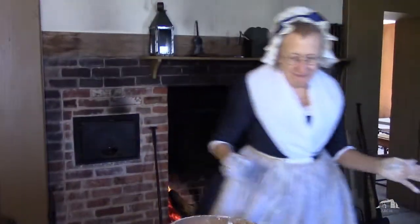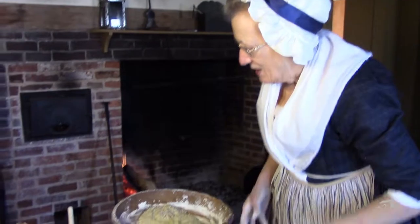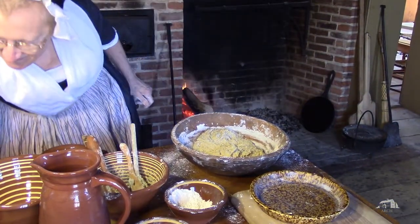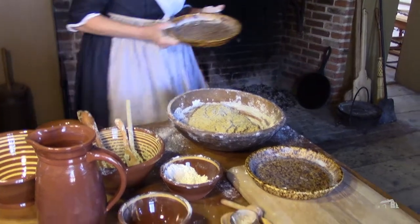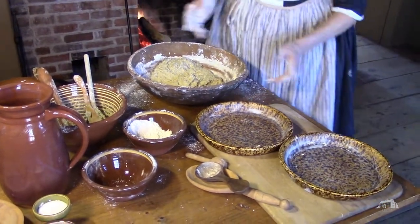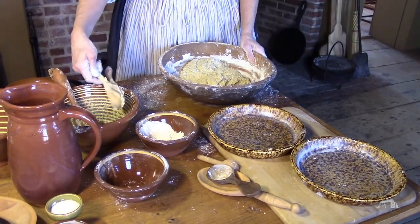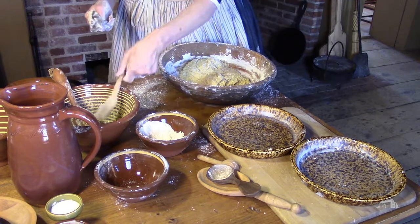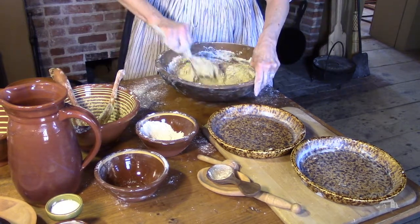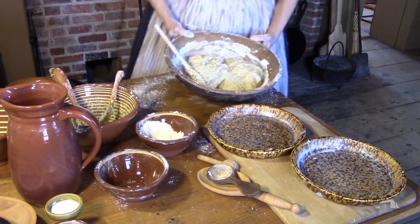We've mixed our dough and added some additional flour. You can see this is a very wet kind of a dough, so we're going to put it into our ceramic loaf pans that are buttered, and then set it aside for two hours to rise.